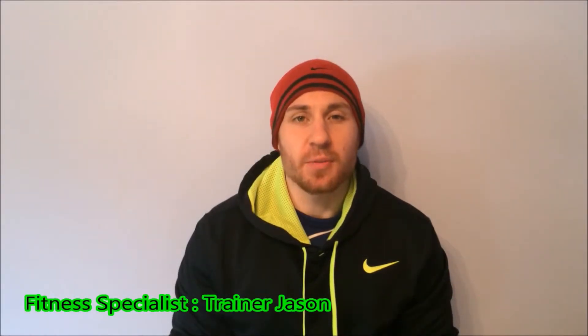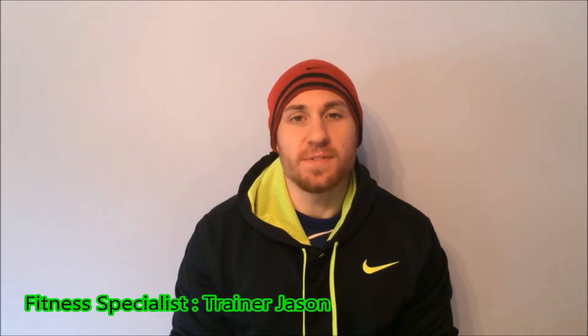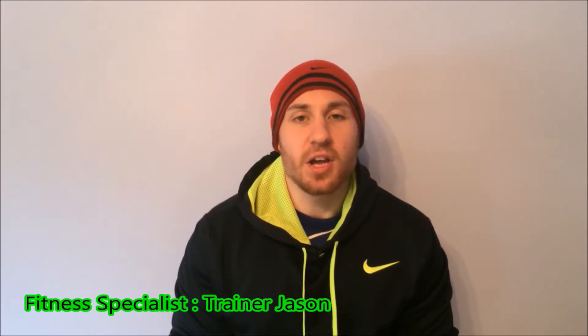Hi guys, it's trainer Jason here and welcome to the Push-Up Series Volume 56. Today we're going to go through a medicine ball push-up where we're going to use two balls and have our hands and feet on the ball.